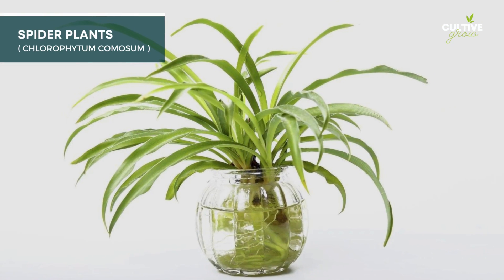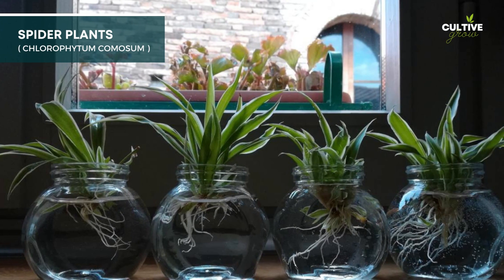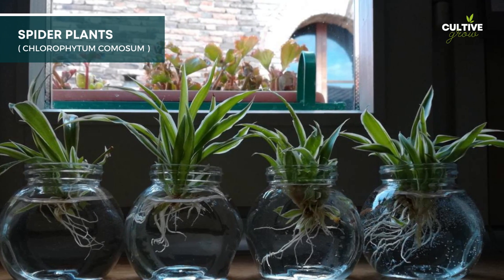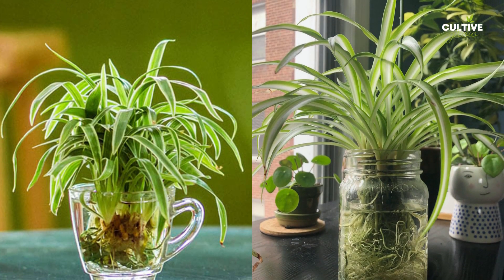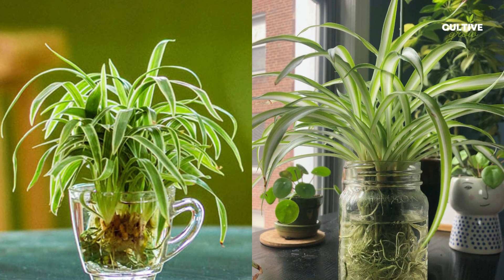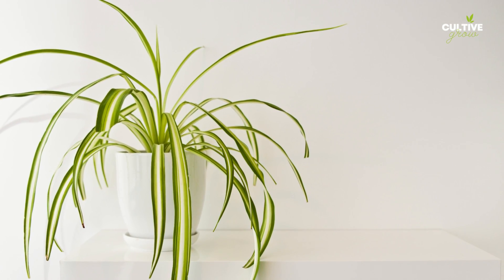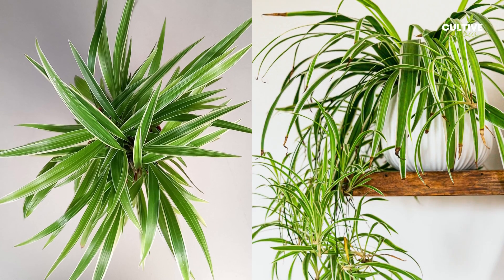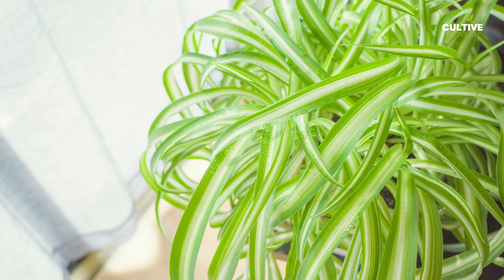Spider plants, scientifically known as Chlorophytum comosum, are popular and easy to care for houseplants, known for their arching green and white striped leaves, with spiderettes forming at the end of long stems. Water propagation is a simple method to propagate spider plants by taking the baby spiderettes and placing them in a jar of water until they develop roots. Once the roots have grown, these new spider plant pups can be potted up, allowing you to expand your indoor garden effortlessly.